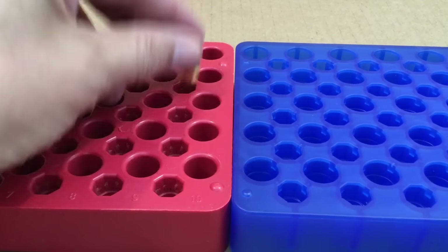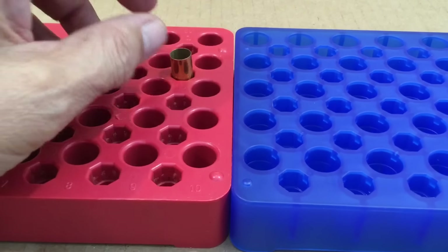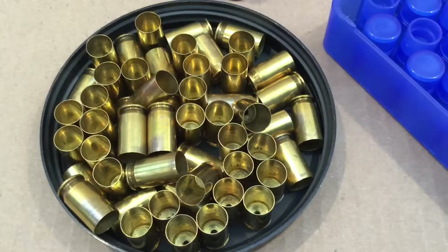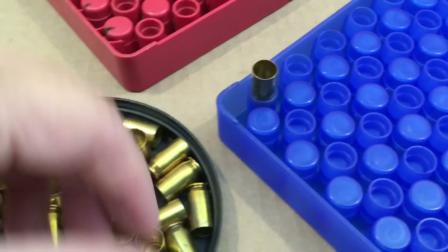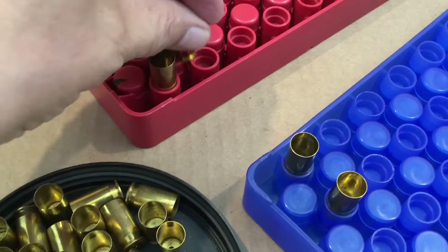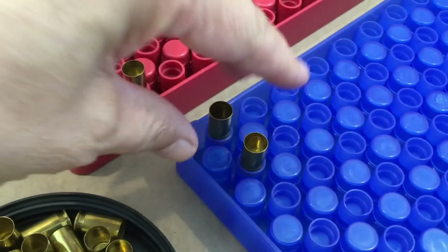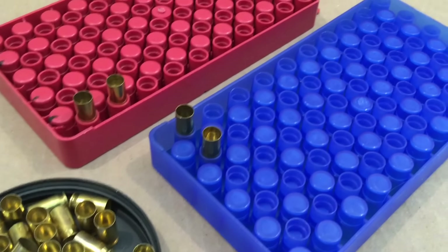Now the 40 cal — I would rate the MTM as being a little bit more stable than the new Frankfurt Arsenal. It tends to want to sit square in the MTM, but in the Frankfurt Arsenal there's a little bit of deviation possible and it doesn't self-center itself. Here are some 45 casings from a nice wet tumble run. Notice that the harder plastic of the MTM has a distinct sound to it, whereas the Frankfurt Arsenal has a much deader sound because the plastic is softer. But the 45s sit nicely and offer a good purchase to grab them out of the tray. Both trays do very well for the 45 ACP.